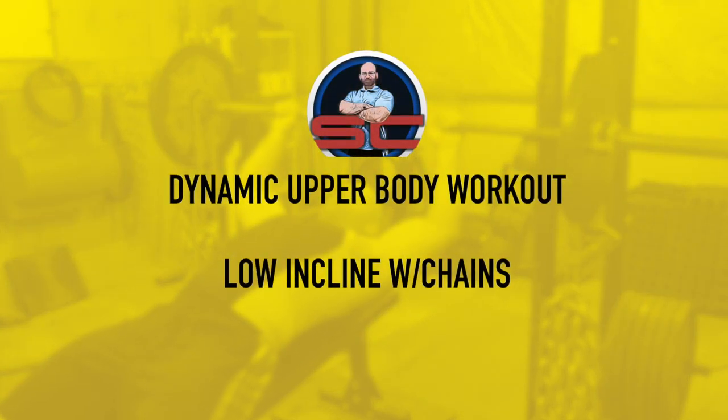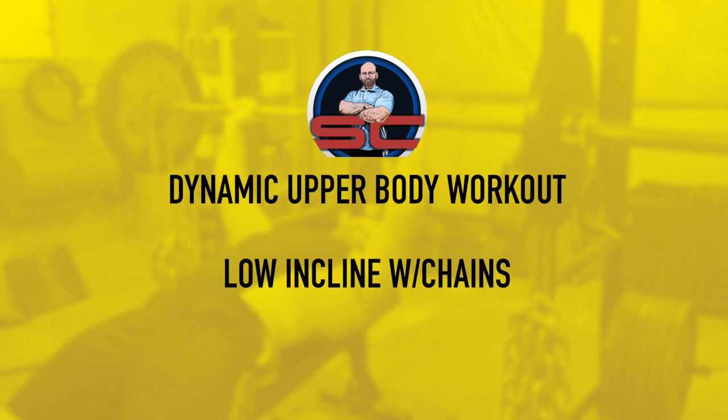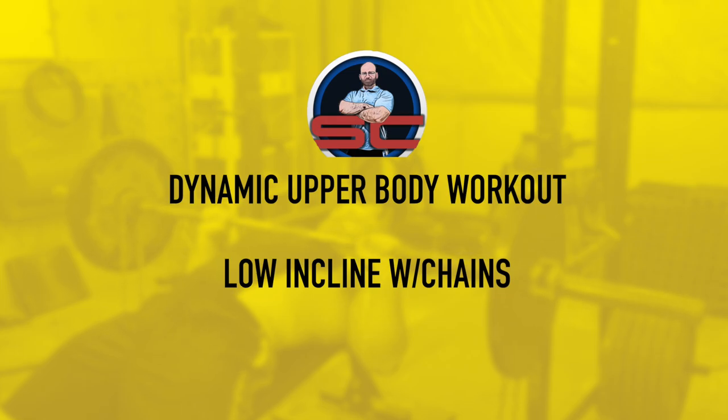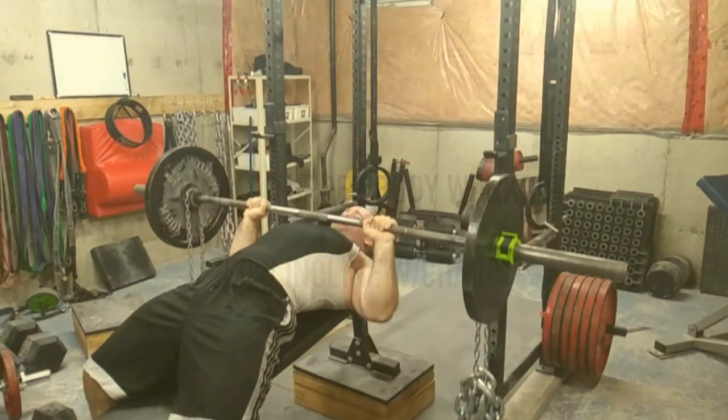Alright, what's up everyone, welcome to another episode of the Strength Classroom. Today I'm showing you my dynamic effort upper body workout. I've been doing other movements with my dynamic work.